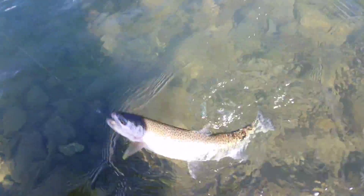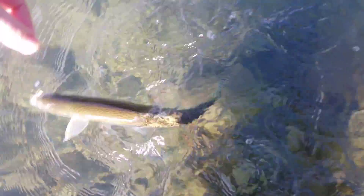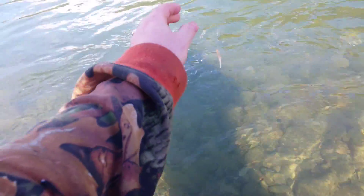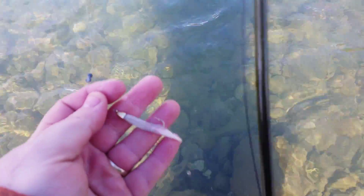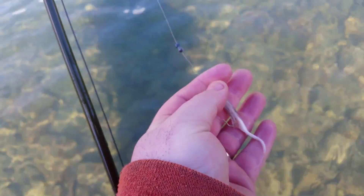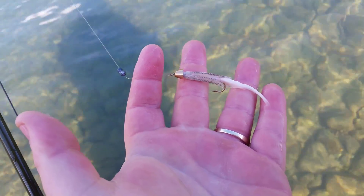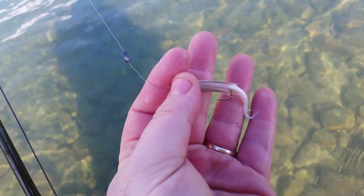Let's see if I can do this one-handed - oh, that is a big cutthroat, man, that is a big cutthroat. I'm just gonna reach down here if I can do this one-handed. In the moment of letting go of the camera to let that fish go, I lost the fish from my hands.